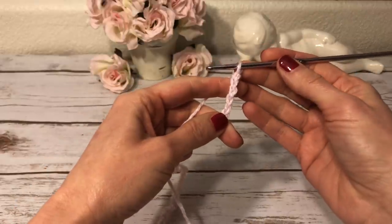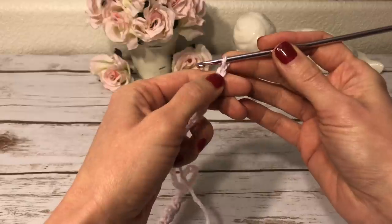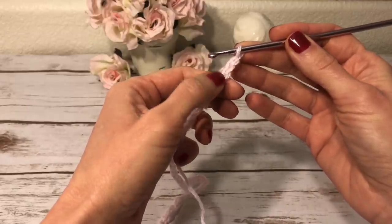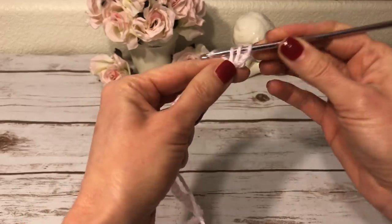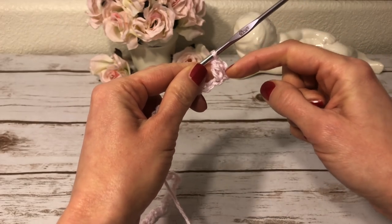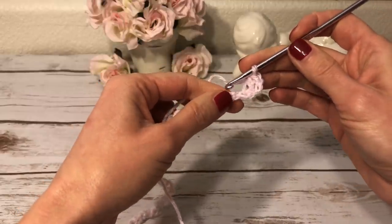I have 49 chains and I'm ready to start my first row. Into the fourth chain from the hook I will make a double crochet — we never count the chain on the hook, we always start counting from the next one: one, two, three, four — and over here I make a double crochet. These three skip chains count as a double crochet as well.